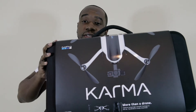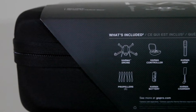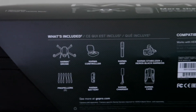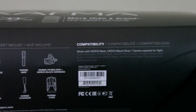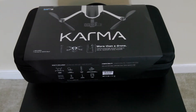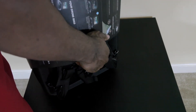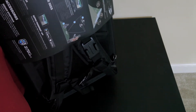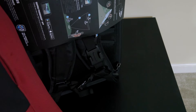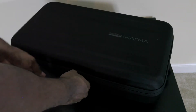So let's open it up and see what comes inside. Let's see what's inside. First, let's start off with the backpack.